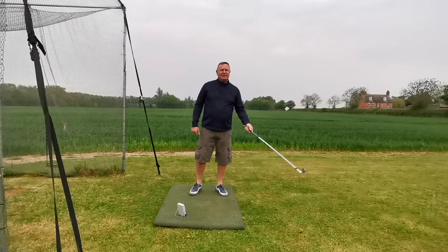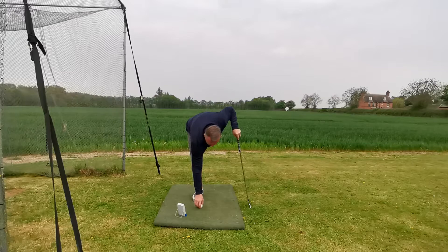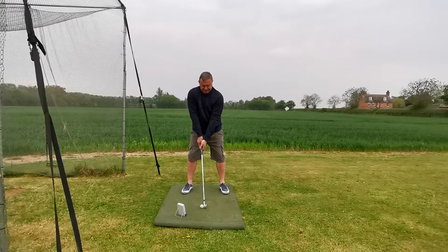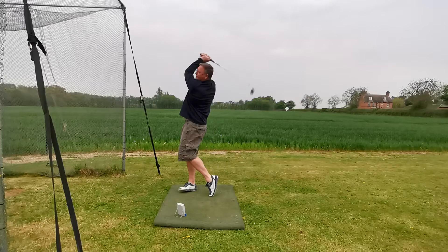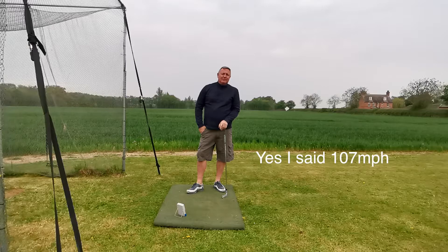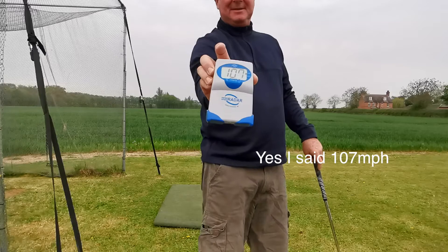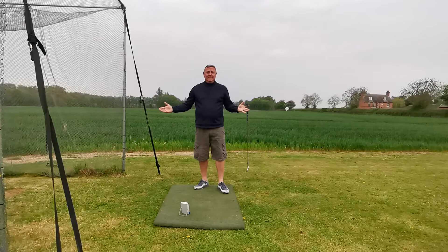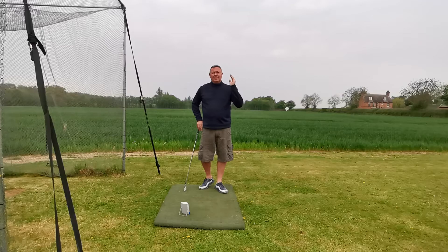I'm going to do one more swing and this time really try to swing a little bit further because I think I was just short of 90 on those. One more swing — nice full swing. 107 miles an hour.